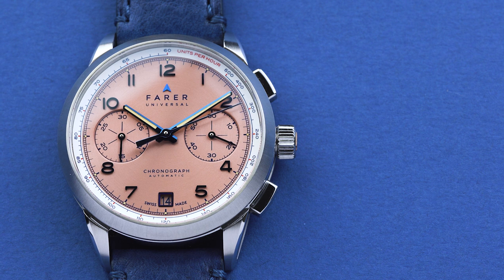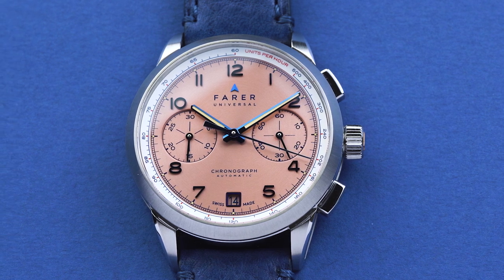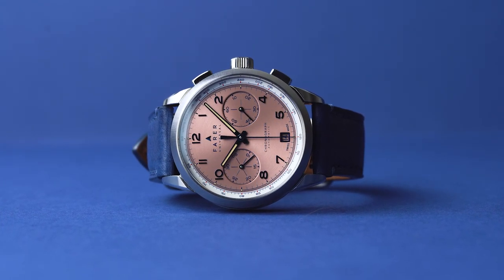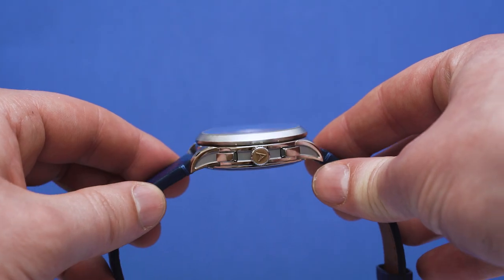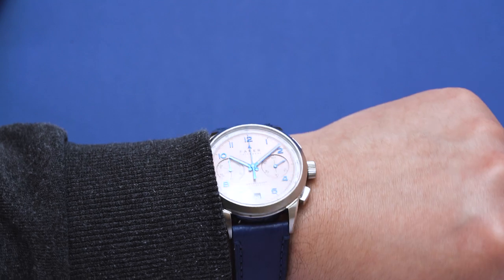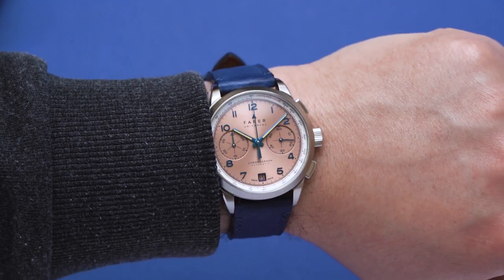The second thing I really like about the Meredith is its sizing. Personally I find a lot of automatic chronographs are just too thick, however the Meredith has some really nice proportions. The case is 39mm in diameter with a 45mm lug-to-lug. The total thickness is 13.2mm, which is pretty thin for an automatic chronograph. With dimensions like these it's no surprise that it wears very nicely on my six-and-a-quarter-inch wrist — I think it's something of a sweet spot for me.